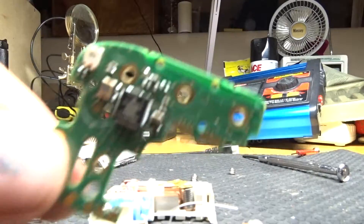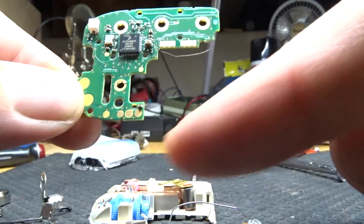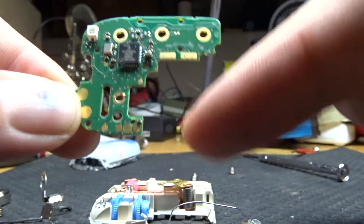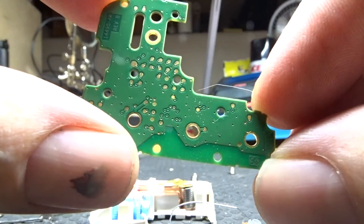Inside, there's a logic board. It has an LED and it has pads for the contacts inside the machine. There's not really anything on the back.